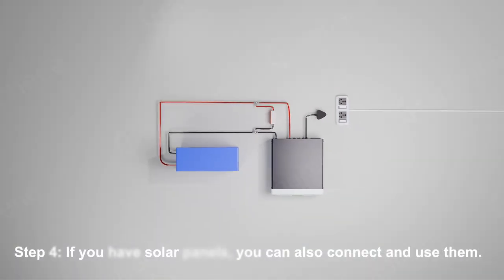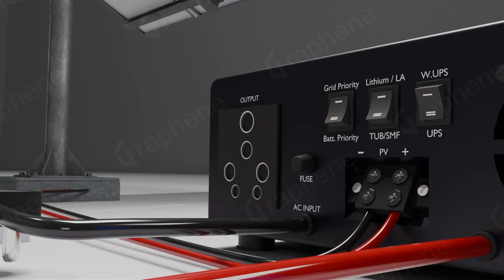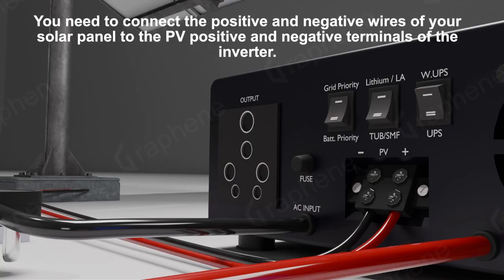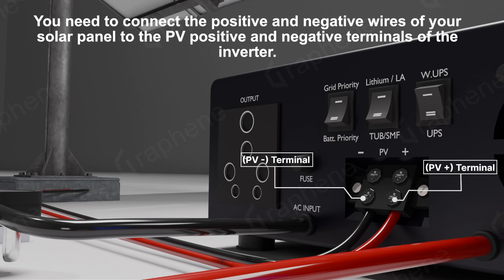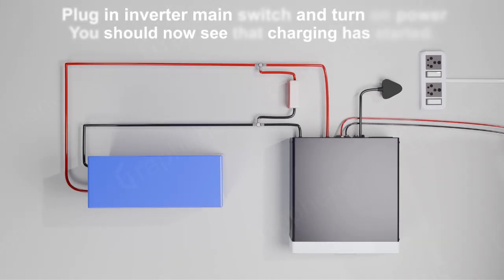Step 4: If you have solar panels, you can also connect and use them. You need to connect the positive and negative wires of your solar panel to the PV positive and negative terminals of the inverter. Plug in the inverter main switch and turn on power. You should now see that charging has started.